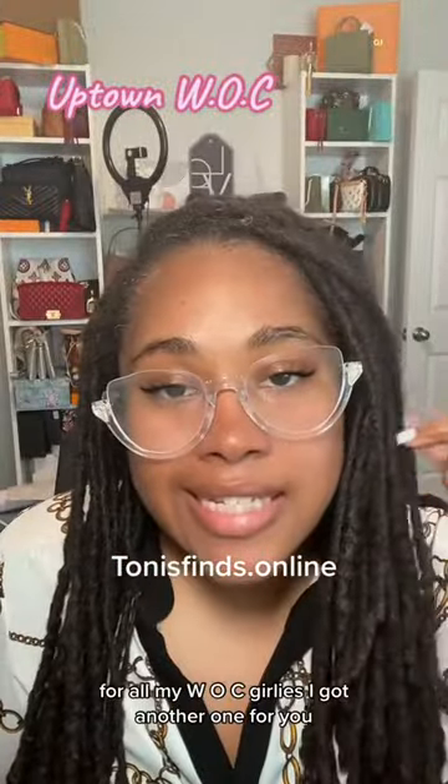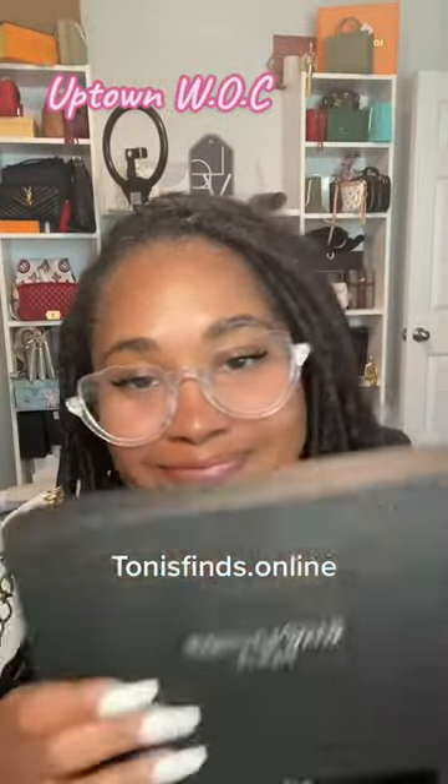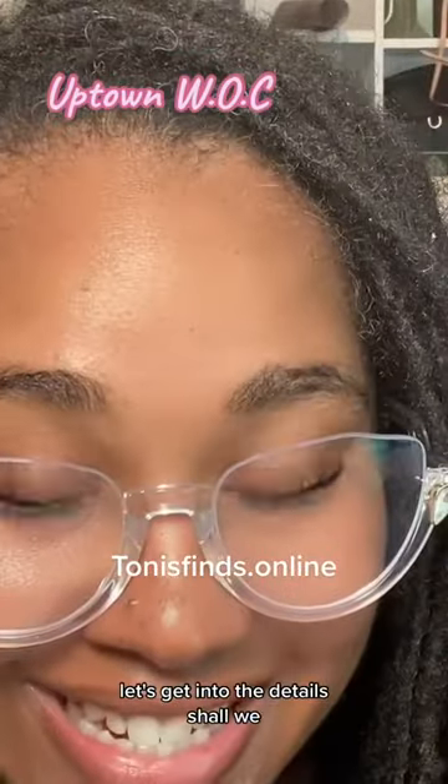For all my WOC girlies, I got another one for you. Let's get into the details, shall we?